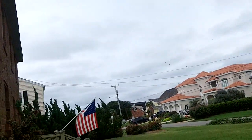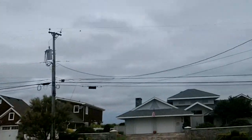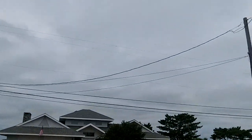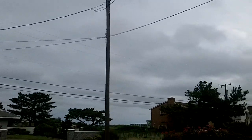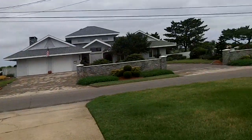Happy 4th of July everybody! It's kind of cloudy looking here in the land of Rancho Max but we're going to try to go for a spin here in a few minutes, me and the Mumbles man.